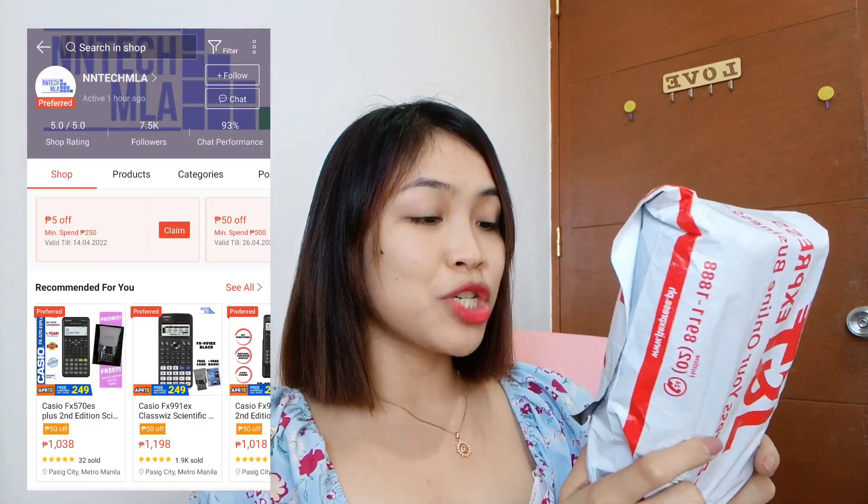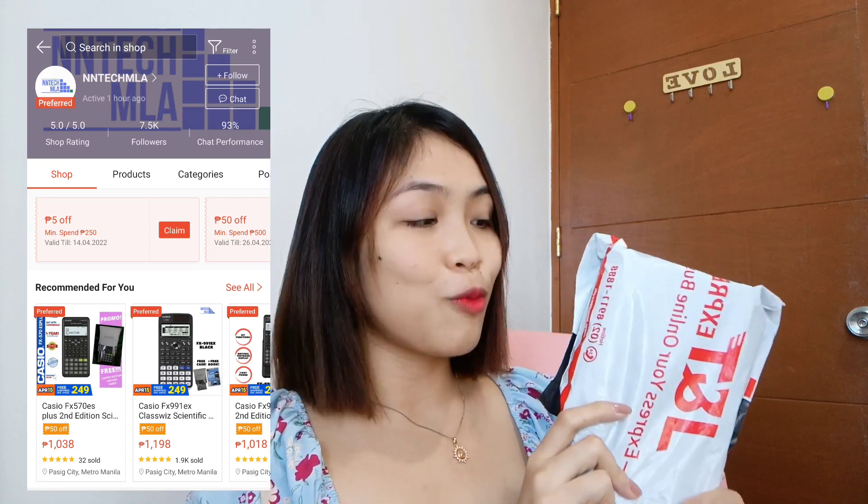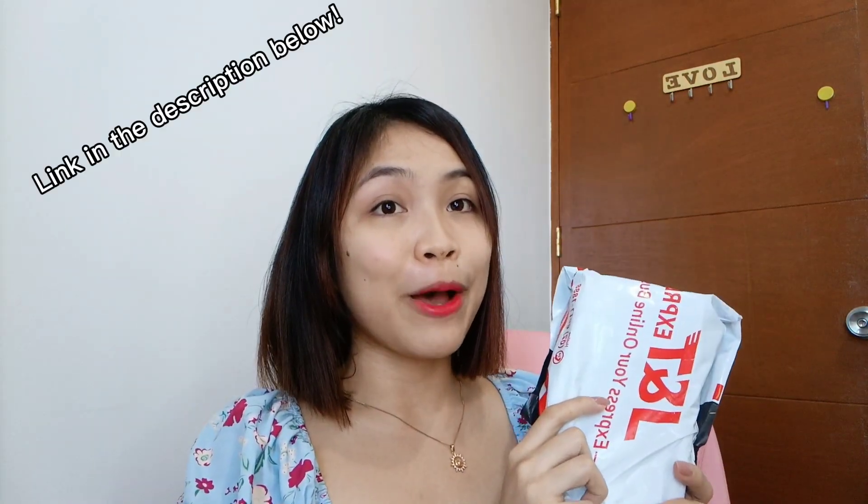I got this one from Enentech MLA from Shopee. They are an official seller of Casio calculator products, so you may want to check their store on Shopee. I bought it for P998 last 4-4, which is a discounted price versus their SRP of P1038. I recommend that you check their shop to know more about the calculator products they are selling.